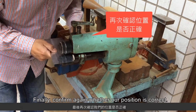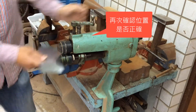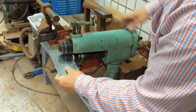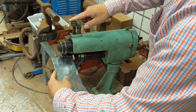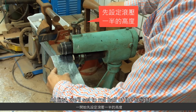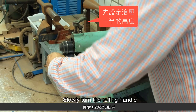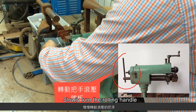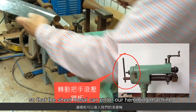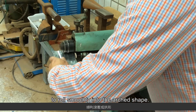Finally, confirm again whether our position is correct. At first, we'll set to roll half of the height. Slowly turn the rolling handle so that the sheet metal can enter our hemming machine to roll smoothly into the arched shape.